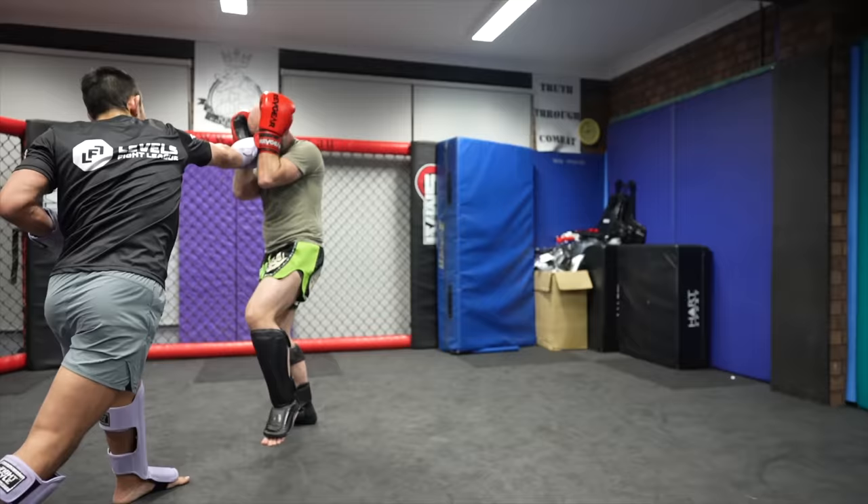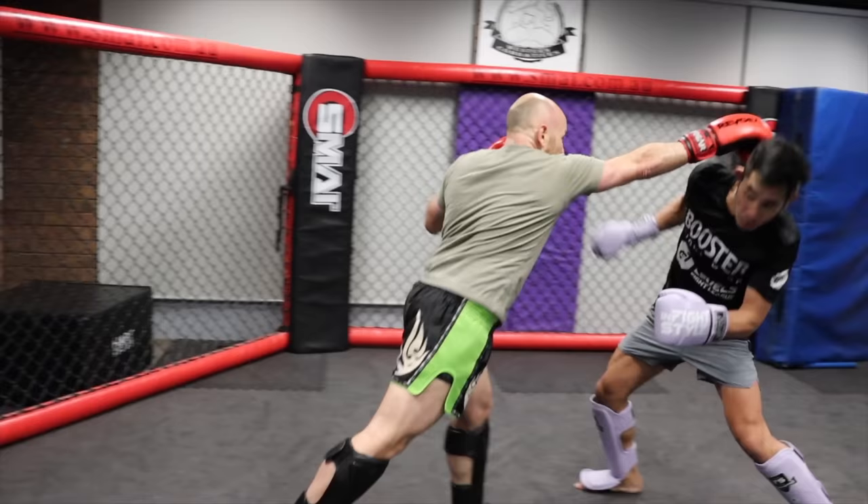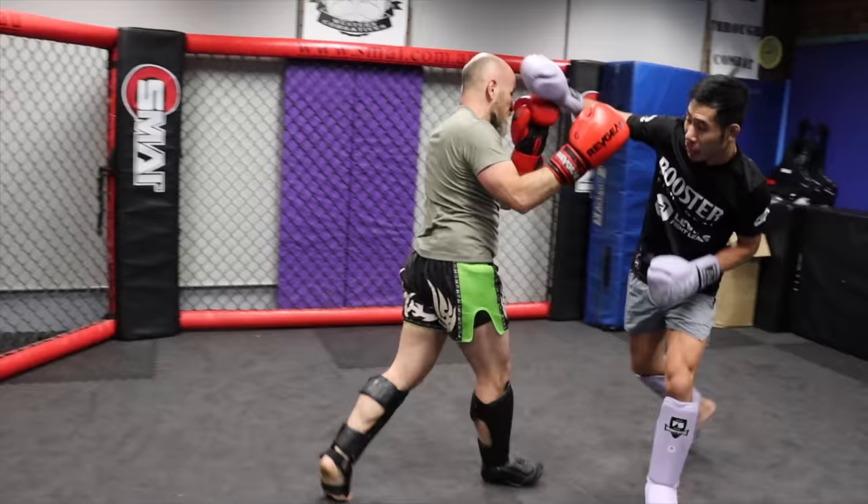My stabilizer malfunctioned here, but good thing there are four other YouTubers and tons of cameras to catch it from multiple angles. We quickly used another camera. I backed up with my head forward to bait Icy Mike into punching, and when he did I slipped in and threw my cross.